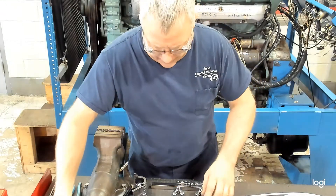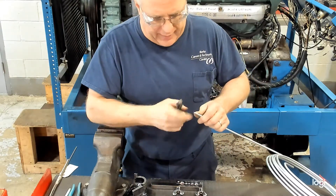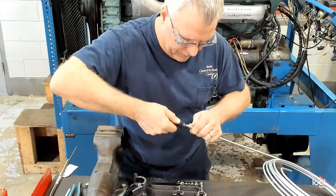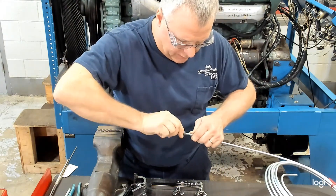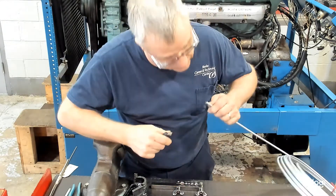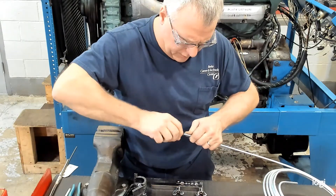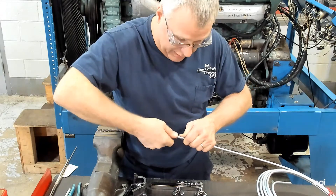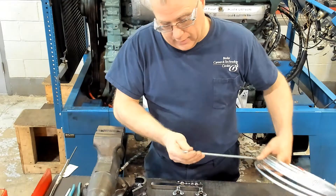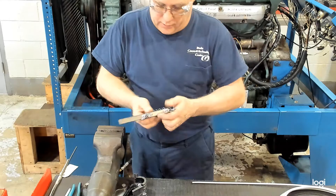Before we start the actual flare, we want to make sure that there are no burrs in the end. I like to use a countersink and a handle — you simply rotate it in there to knock the burr off. Some guys will take a file and just nip it, but remember the most important thing is no burrs and it's still square. So we want a nice clean square edge.